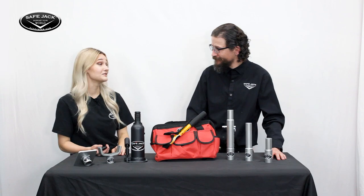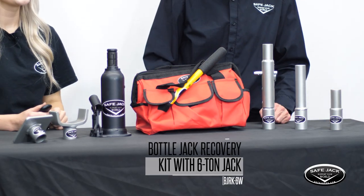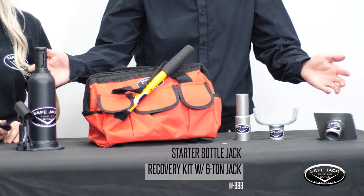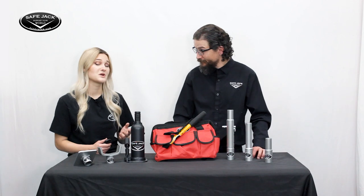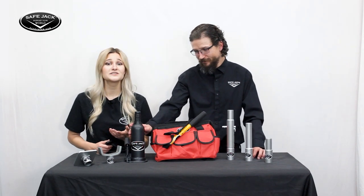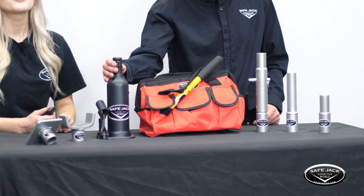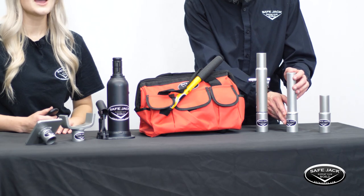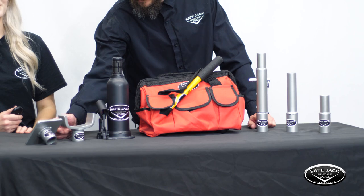Now let's take a look at some of our most popular kits, starting with our 6-ton category. This is the Bottle Jack Recovery Kit with 6-ton bottle jack — sometimes called the BeeJerk for short — and this is our Starter Bottle Jack Recovery Kit with 6-ton jack. The 6-ton BeeJerk can be purchased with or without a bottle jack but always includes our heavy duty SafeJack canvas bag, 6-ton extension screw collar, 3-inch bottle jack extension, 6-inch extension, 8.5-inch to 12-inch adjustable jack extension, 3-inch universal lift pad, and flat pad.